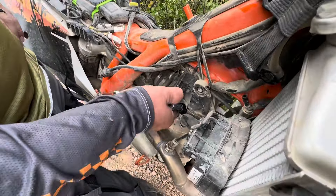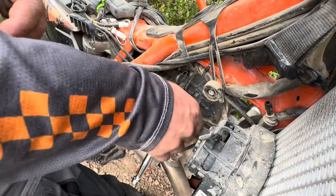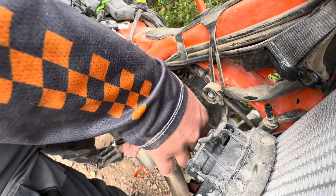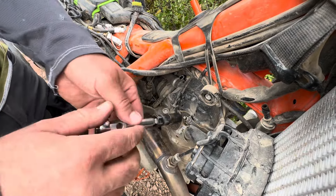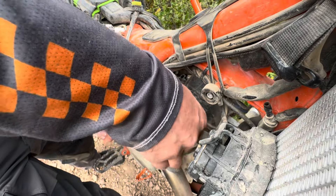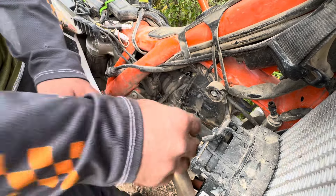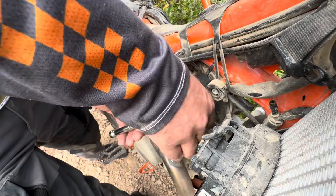We've got our Motion Pro socket. I'm going to pull that out. Now the thing we're going to do here is hit the starter button and shoot that water out of the cylinder. The cylinder for this bike is hydro-locked — it will not turn. When that happens and you notice that the motor doesn't turn over and the starter's locked, don't keep holding the button. It's hydro-locked and that spark plug has to come out.